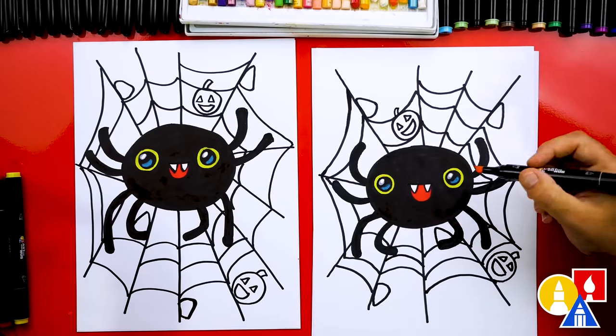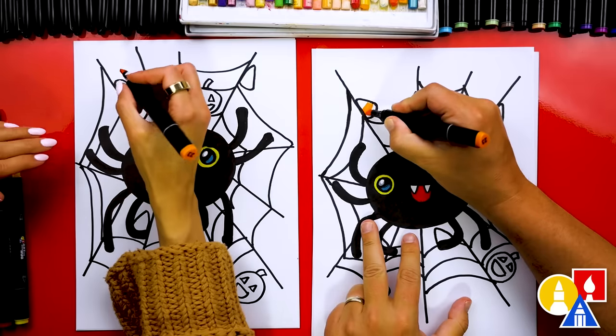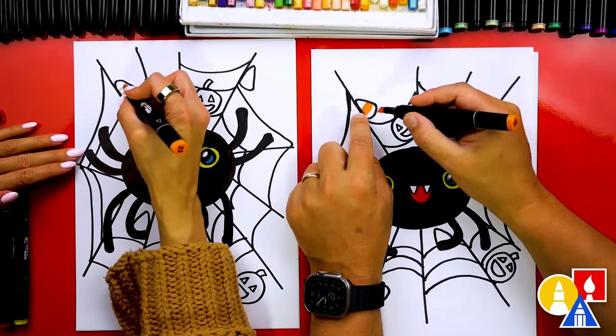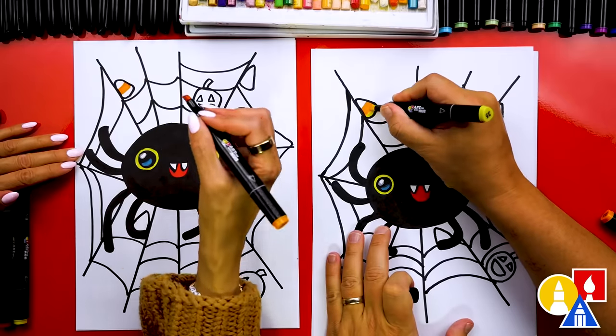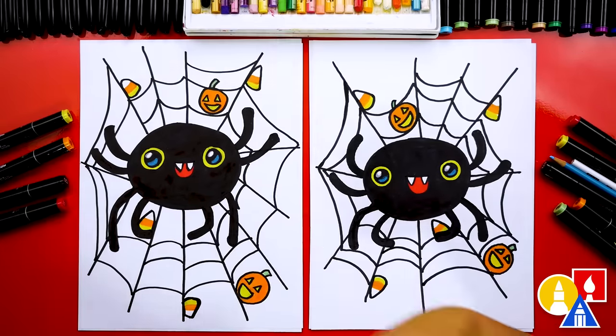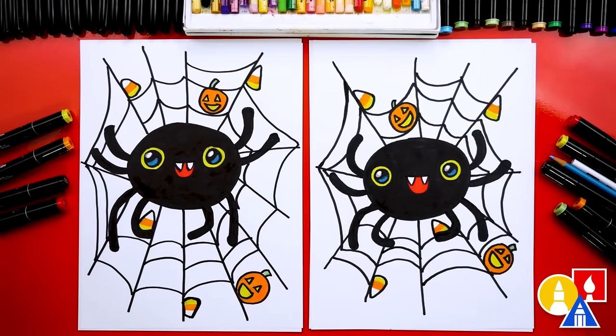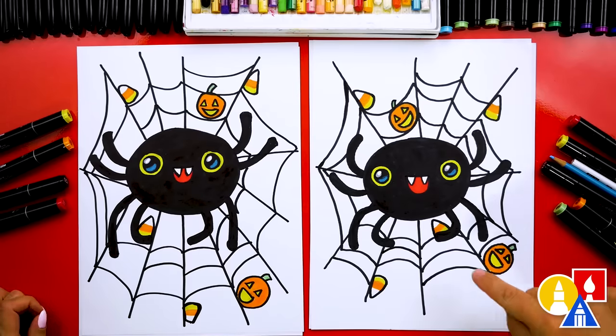Let's speed things up again and finish coloring. We've got to color in our candy corns and also the pumpkin. When you're doing the candy corn, you want to make sure that you color an orange stripe in the middle. The top is white, and then the bottom is yellow. We did it — we finished drawing and coloring our spooky Halloween spider. Well, cute Halloween spider. I love how yours turned out. You guys can pause the video right now to take extra time to color and also decorate your spider houses. What else could they add? More spiders — you could add little baby spiders, that would be really cute. We hope you had a lot of fun drawing your Halloween spider. We'll see you later, art friends. Goodbye.